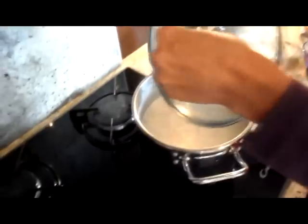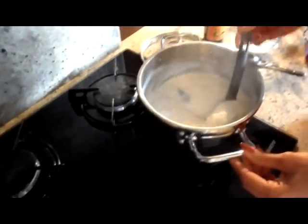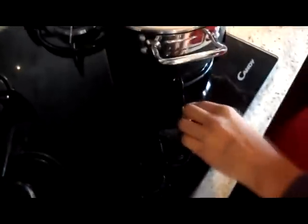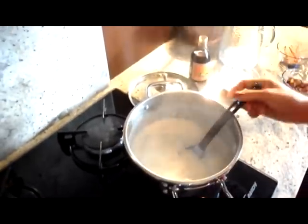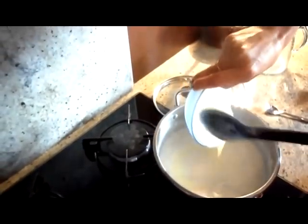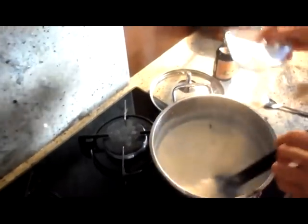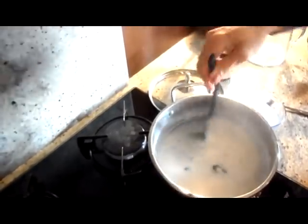Już czas minęło. Teraz jest lepszy moment — jak jest taki kremowy, nie suchy. Zmniejszamy maksymalnie temperaturę i dajemy skondensowane słodkie mleko, aby było bardzo słodkie.